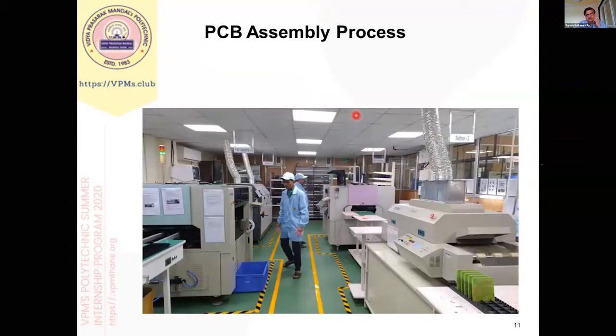This is another photo of our production line. We have two SMT lines. There are two pick-and-place machines, two reflow machines, and so on.